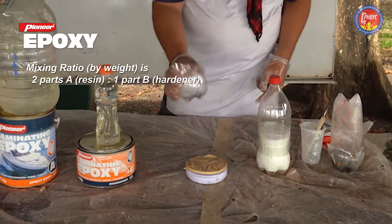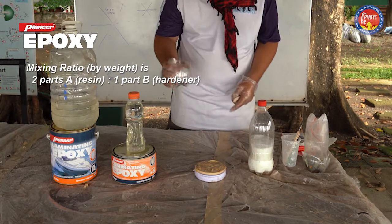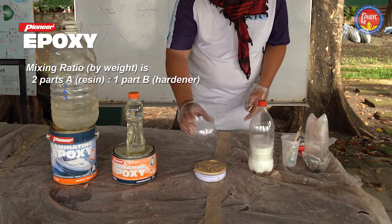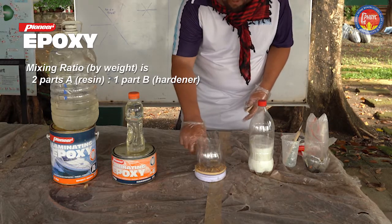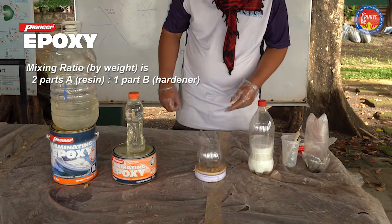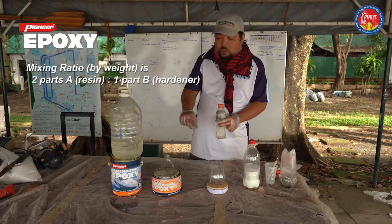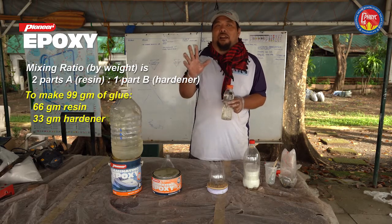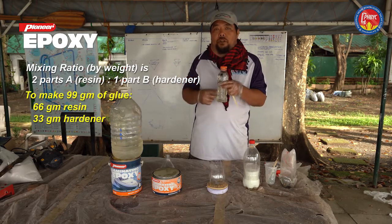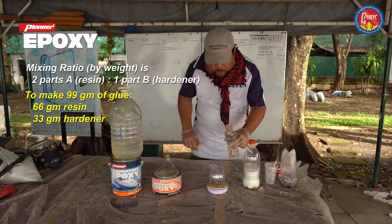Make sure the scale will be measuring the exact quantity we need. Put the container on the scale and turn it on so it's set to zero. We'll be pouring in component B first since the ratio is 2:1 for the epoxy — making 99 grams total, so 33 grams of component B.